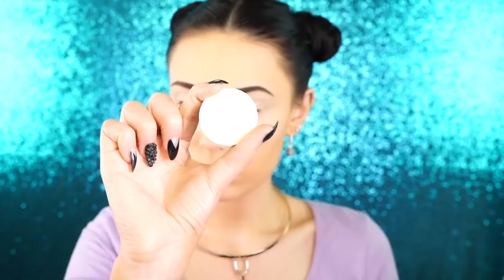So first, I'm going to apply my lids and then I'm going to jump into shadow. Next, I'm going to set my entire lid with the MAC Pro Emphasize Powder and I'm just taking a little bit of this and applying it to the entire lid.